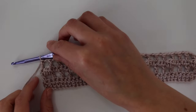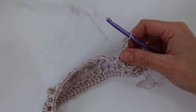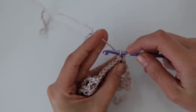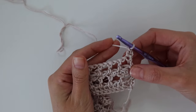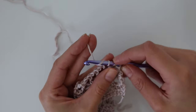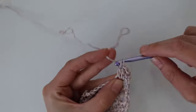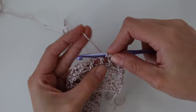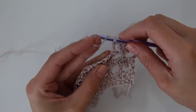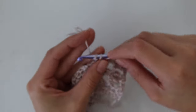Row four is complete — just a repeat of row two. Now for row five: chain two and turn your work. This chain two does not count as a stitch. Work your first double crochet into the very first stitch from the row below. For this row, you can work your double crochets into the chain space — you do not have to work into the actual chain; that's only for puff stitches. Work one double crochet into every double crochet and into every chain space all the way across. Your stitch count stays the same — no increasing or decreasing.